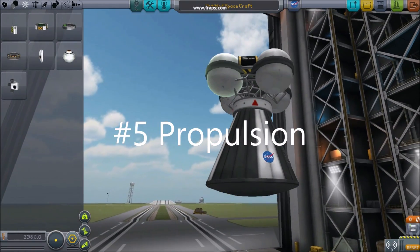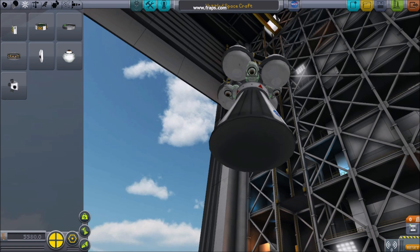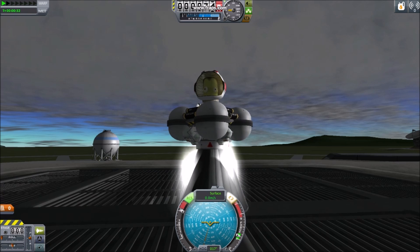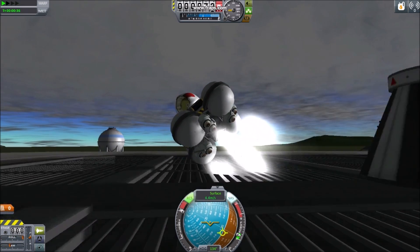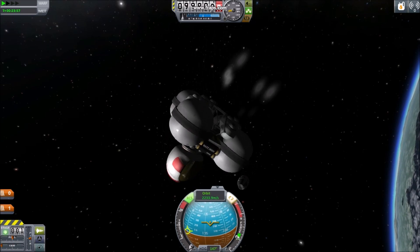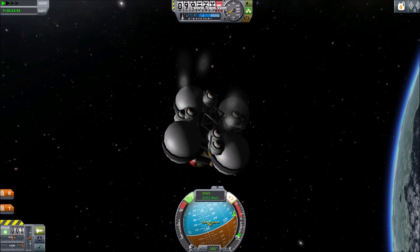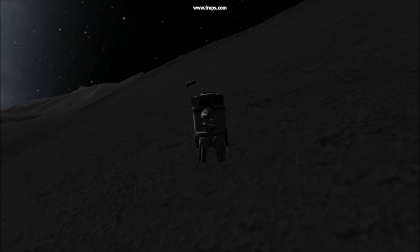Number five: propulsion. Because most unpressurized spacecraft are small, even controlling thrusters can be an excellent propulsion system. I personally tend to favor monopropellant propulsion. Testing monopropellant craft may prove difficult, requiring you to launch these test rigs into orbit. Testing the propulsion systems of unpressurized spacecraft can be essential, as a little push goes a long way.